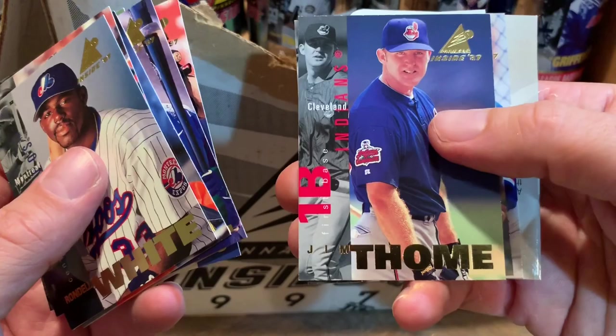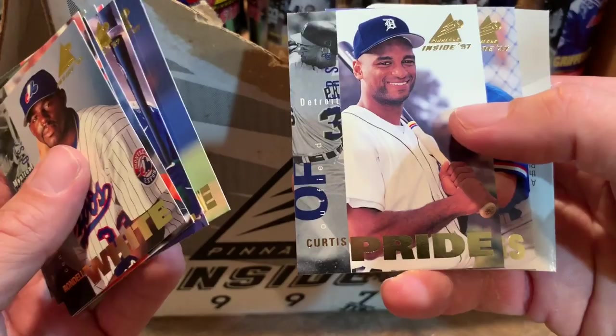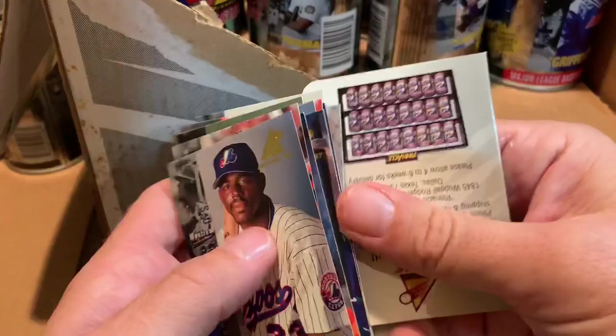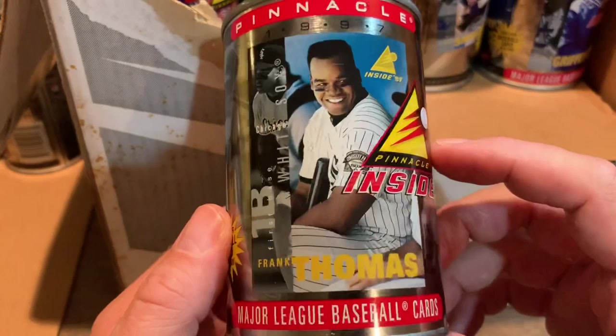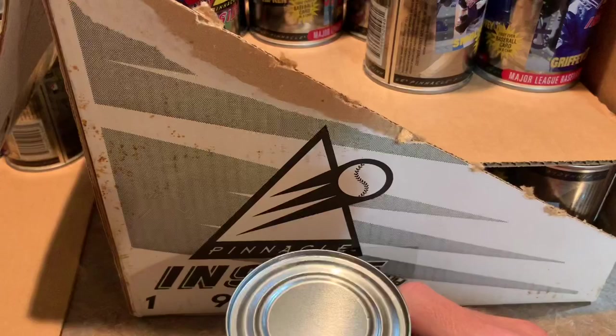Jim Thome, Hall of Famer. Curtis Pride — by the way, if you didn't know, Curtis Pride was actually deaf and could not hear, yet he was still able to be a successful major leaguer. I always like stories about players that overcome odds to be successful, like Curtis Pride. Jim Abbott was one of the most obvious ones. Frank Thomas — happy Frank Thomas.